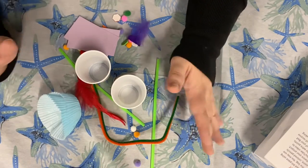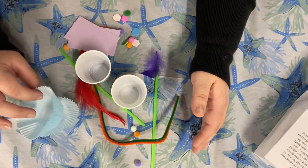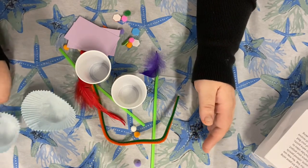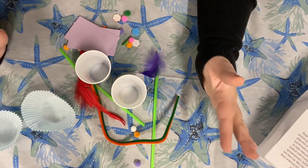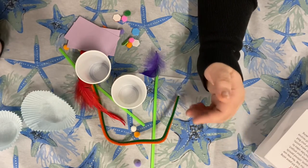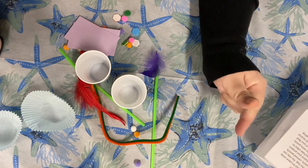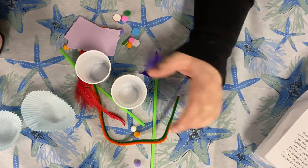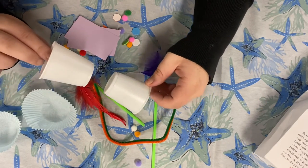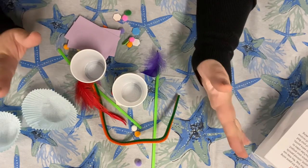Now, our secret code word for this particular bad art kit is 'island' — island. So if you're watching, have mom, dad, or a grown-up type it in, or if you know how to use the Read Squared app, type in island: I-S-L-A-N-D. That is our secret code word for this video and you can get a hundred points.